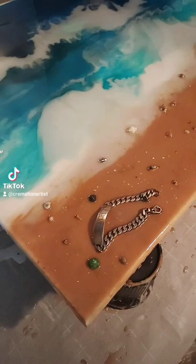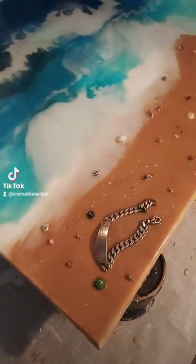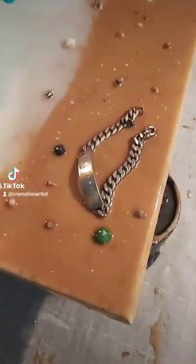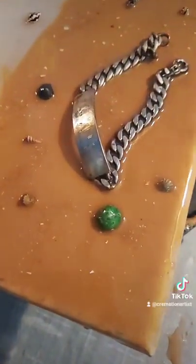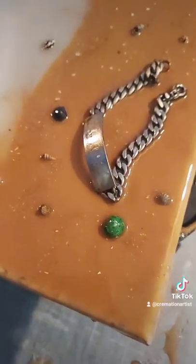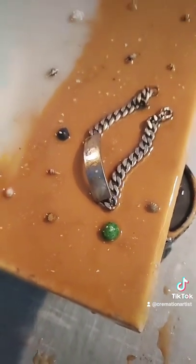I also thought it was pretty funny because when I was going through the seashells to pick out the ones I wanted for his painting, one green shell was in the bag, and I thought how funny because my brother is extremely vain and loved the color green because it matched his eyes.